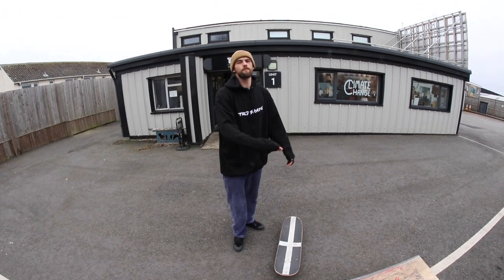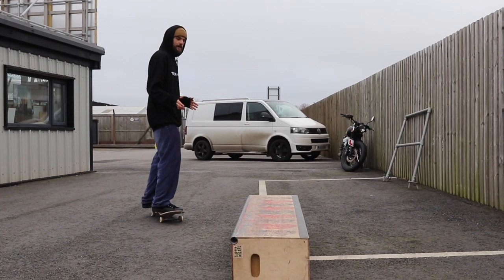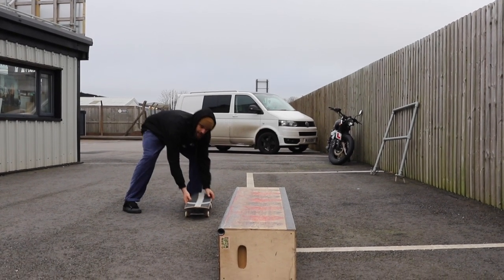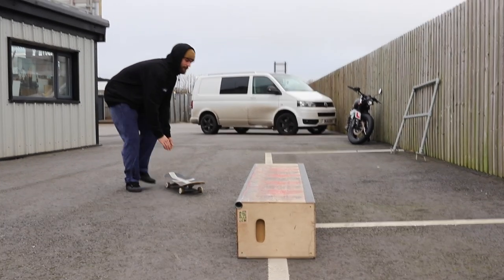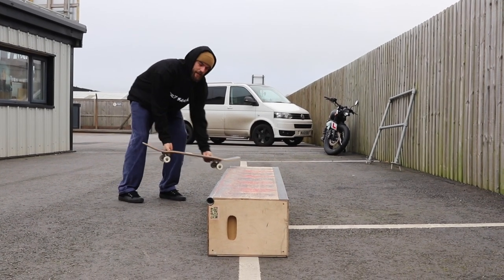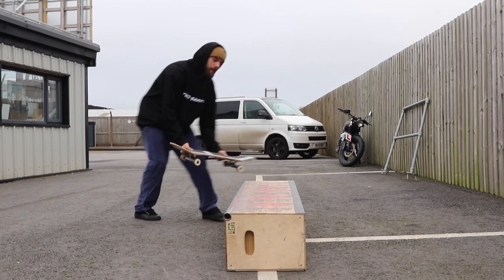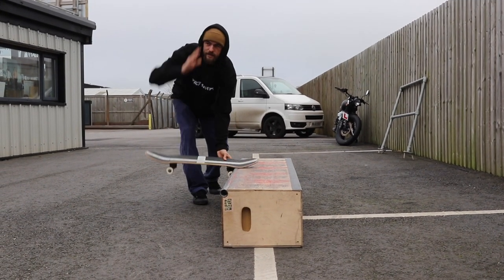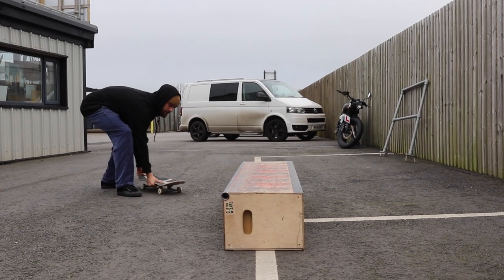The first thing you want to think about with the approach is coming in at a good angle. Similar to the fakie nose grind, you don't want to come in too straight parallel to the ledge, and you don't want to come in at too much angle — you want to come in about halfway. This is going to allow you to pop the half cab, turn your board, and get it on the ledge. If you come in too straight you'll likely miss the nose slide and go up on top, and if you come in at too much angle it's going to be very hard to turn all the way around and lock in and still slide forward.